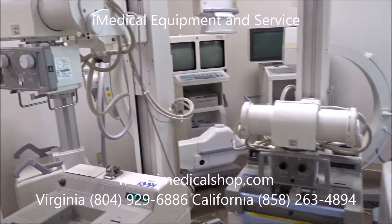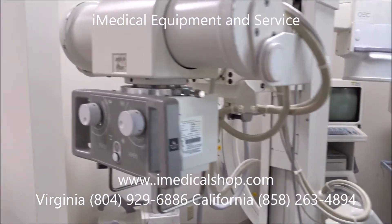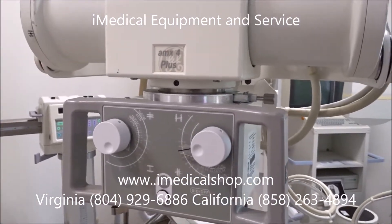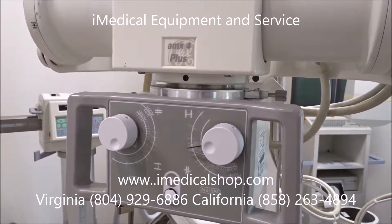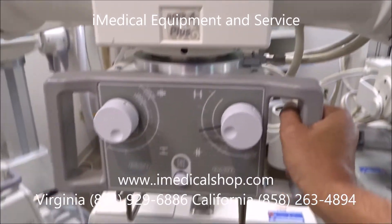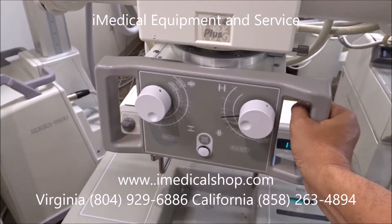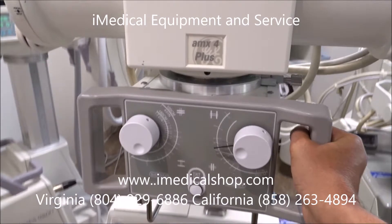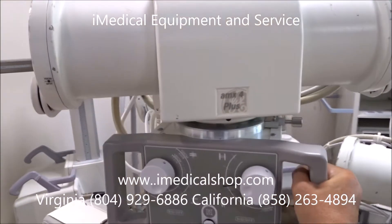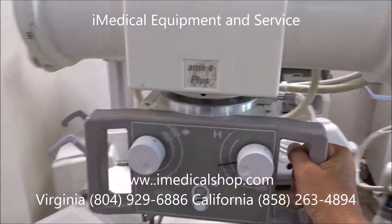One of the most popular ones we sell right here is the AMX 4 Plus, made by GE. This is one of the most durable and reliable x-ray machines you can purchase. It's very easy to use — the technician can move it up and down, adjust the height, and it also rotates in a full 360-degree angle.